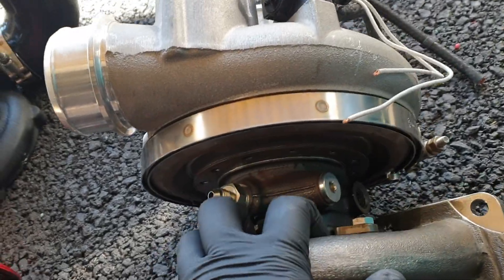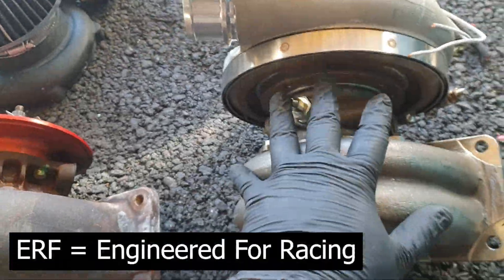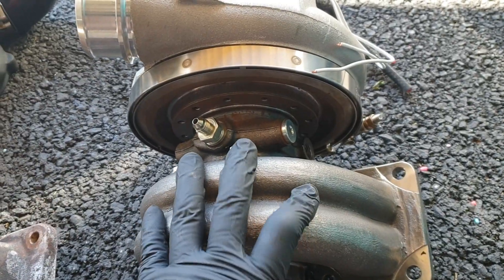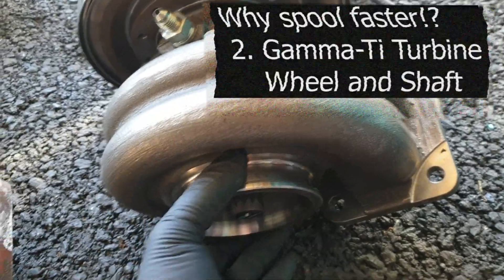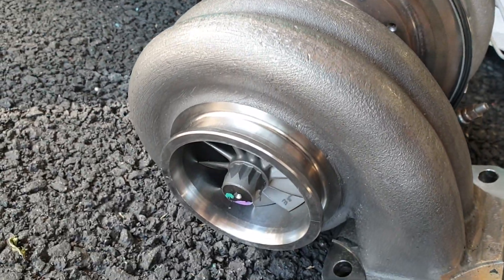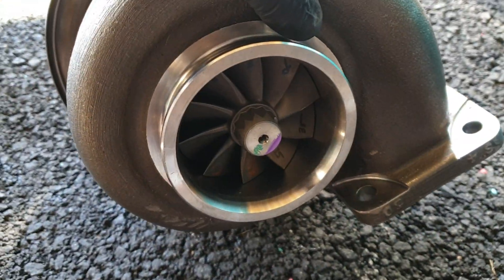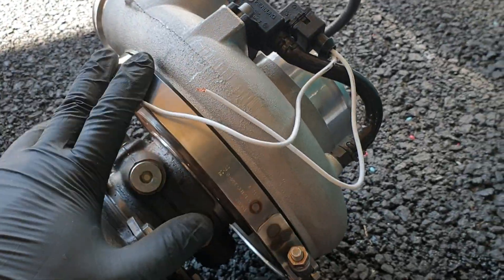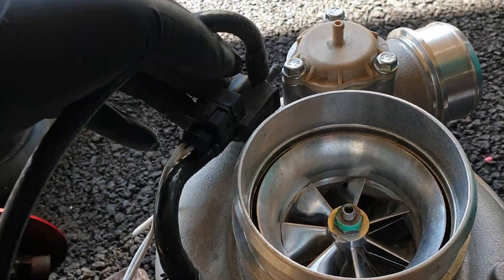A couple of things about the turbo: this is a BorgWarner 9180 EFR. Basically, this type of turbo is more efficient and spools really, really fast. This type of turbo uses ceramic ball bearings, which spool faster than normal journal bearings. Also, the turbine wheel is a gamma-type titanium aluminide — it's strong, lightweight, and resists high temperatures. This is a B2 housing and it's twin scroll. This type also comes with a couple of features: speed sensor capabilities and a boost control solenoid.